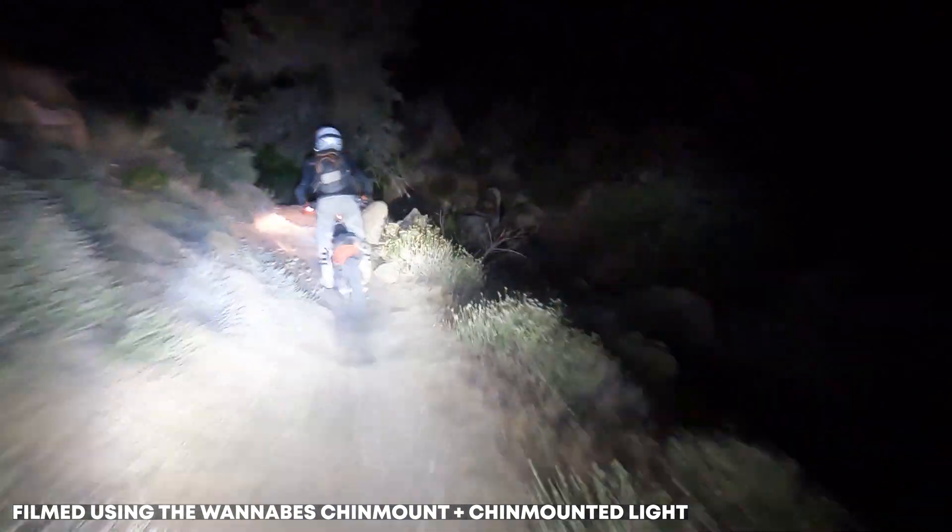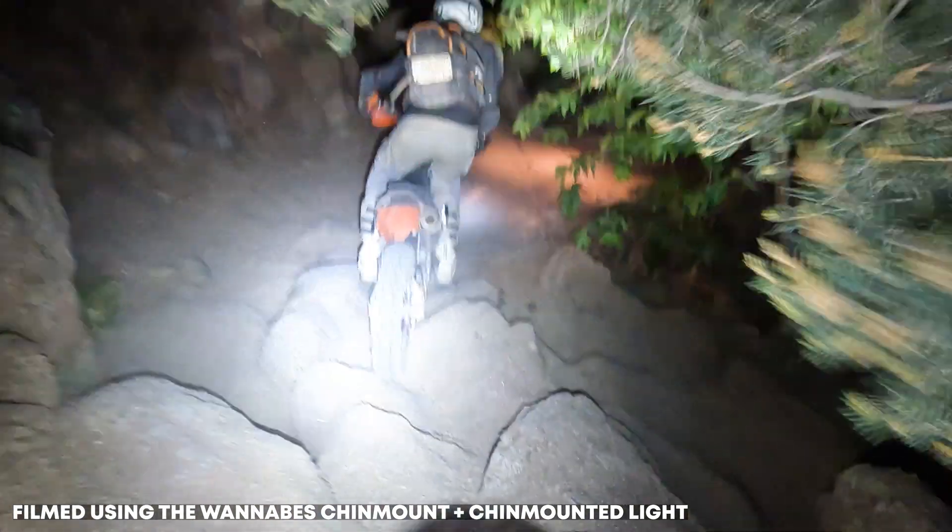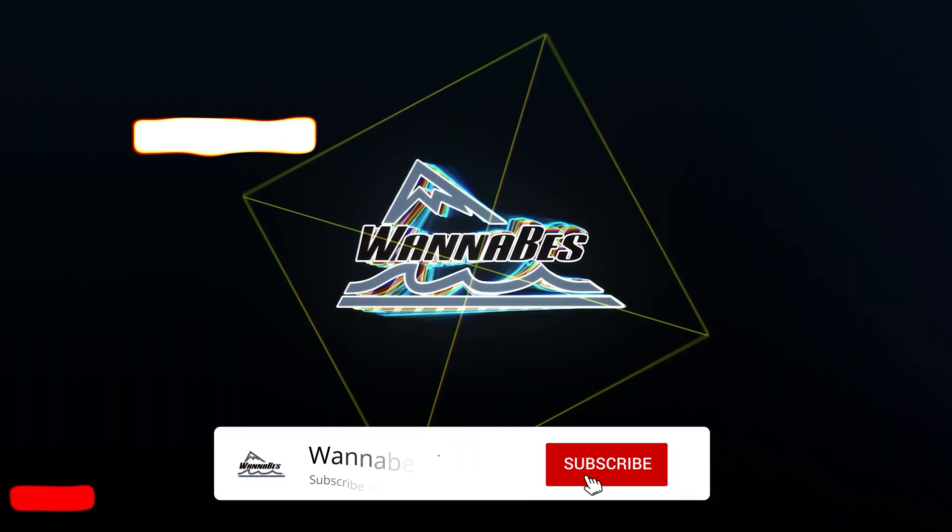Link in the description. We now have a mount you can also put a light on — GoPro and a light for night riding and recording. You can also just put a light on it and you've got a headlight on your helmet, which is pretty cool. Check out the links to the other video series on burning oil on a KTM. We have a podcast, so like and subscribe — we haven't had an episode in a little while, but we're getting to it. Peace.